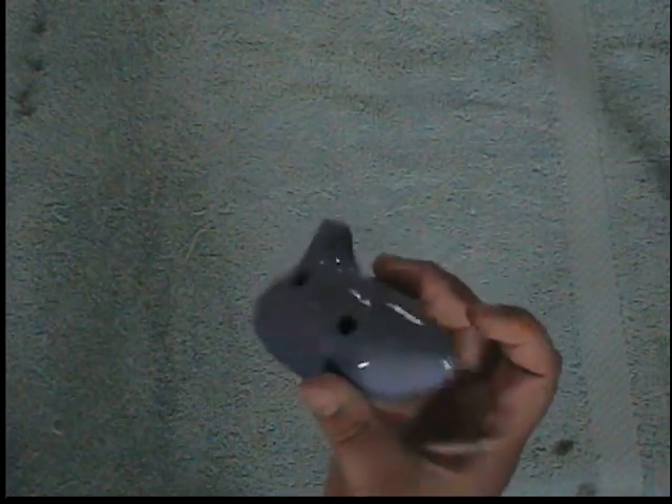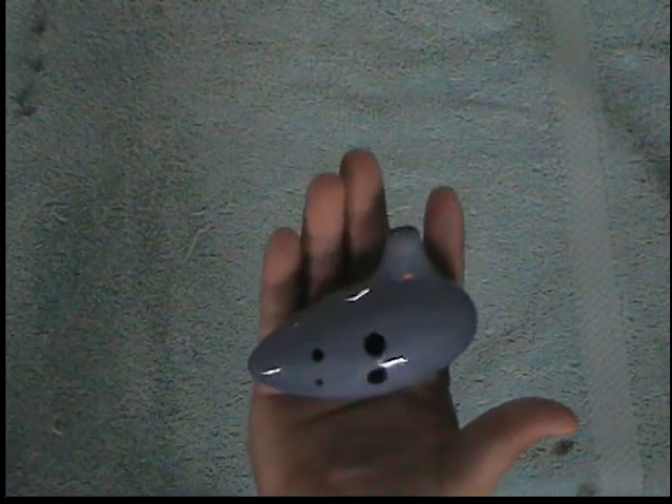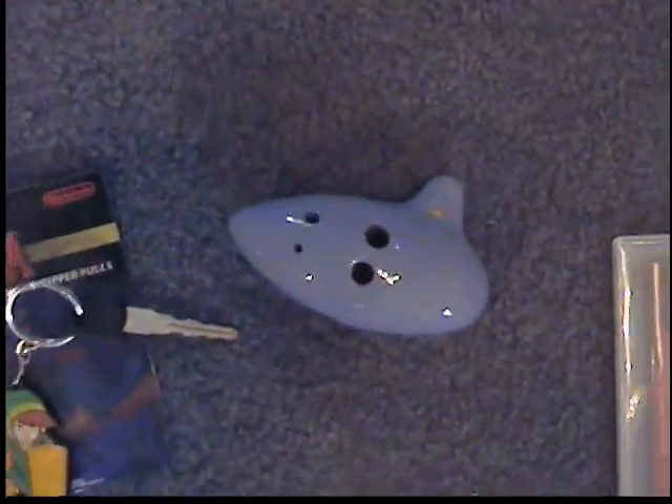This needs no introduction — it's a sweet potato ocarina. It's a replica of the Ocarina of Time, minus a few holes.